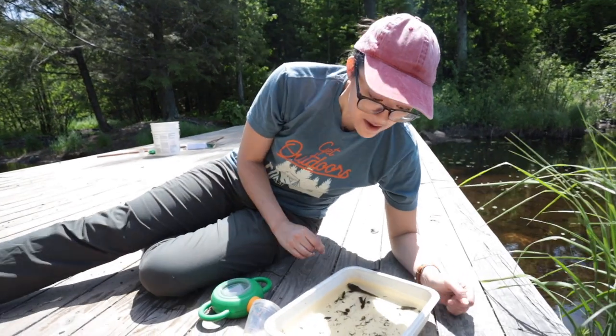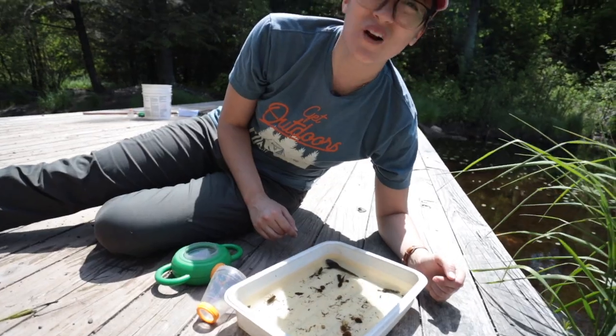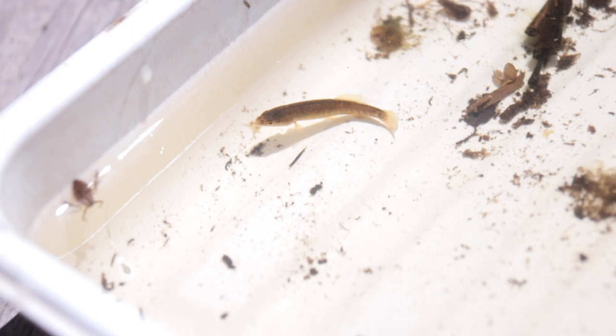We have a few different types of minnows here. People always ask me about minnow identification and it's super hard because they're so small, but you can see we do have a few different kinds at different stages of development.